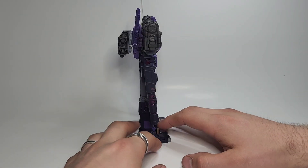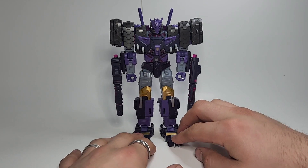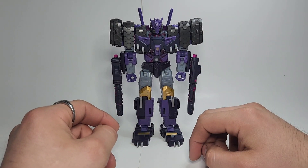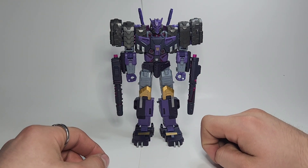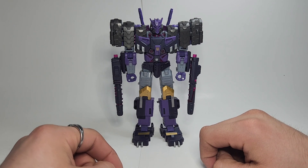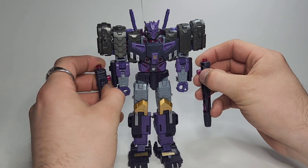There's virtually no kibble on this guy at all, no hollow spots, nothing, and he's pretty big for a Voyager class figure but he folds down nice and compact for vehicle mode. Now I'm going to show you how to do that, so to get from robot mode to vehicle mode we can go ahead and start.